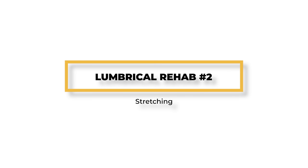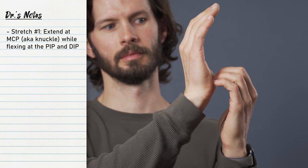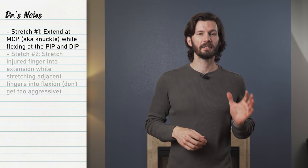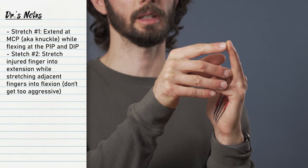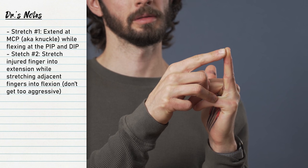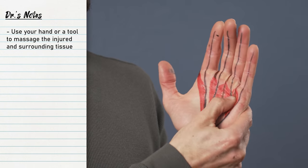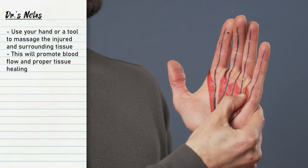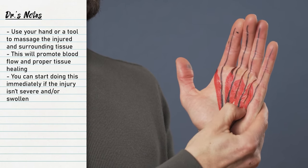For stretching, you'll want to perform light stretching of the lumbricals. This will include two different stretches. One stretch will be extending at the MCP while flexing at the PIP and DIP, assisted by your uninjured hand. The second stretch will be to stretch the affected finger into extension while stretching the adjacent fingers into flexion — this creates a more aggressive stretch, so be conservative. You can start these stretches immediately or within the first week of your injury depending on severity. For tissue mobilization, any type of self-massage is great to help stimulate the tissue. Use your hand with some lotion or a massage tool for about 5-10 minutes as needed.